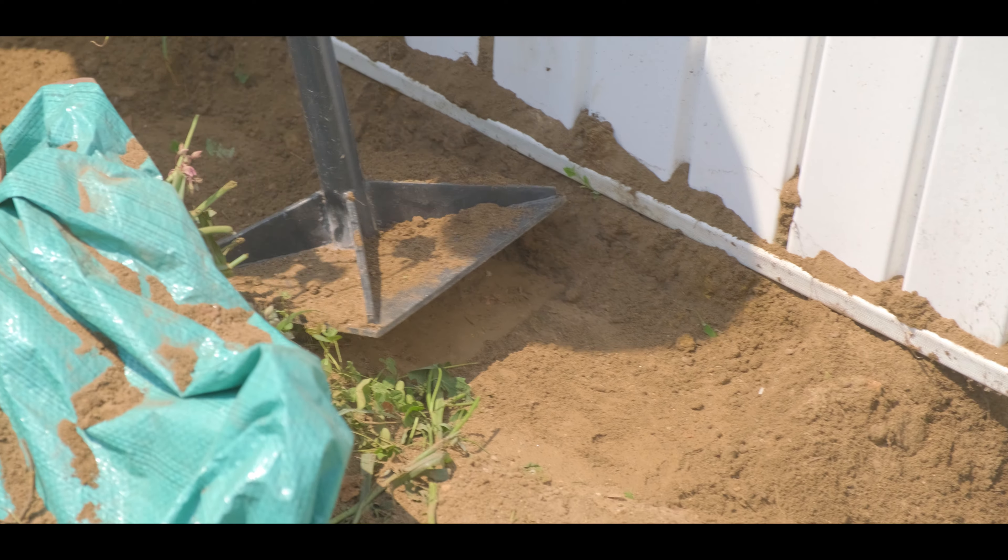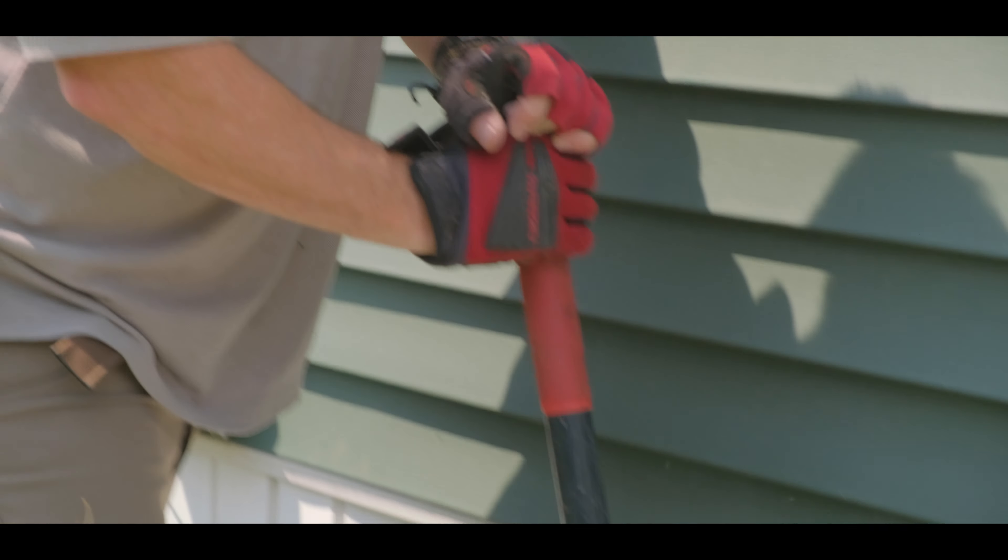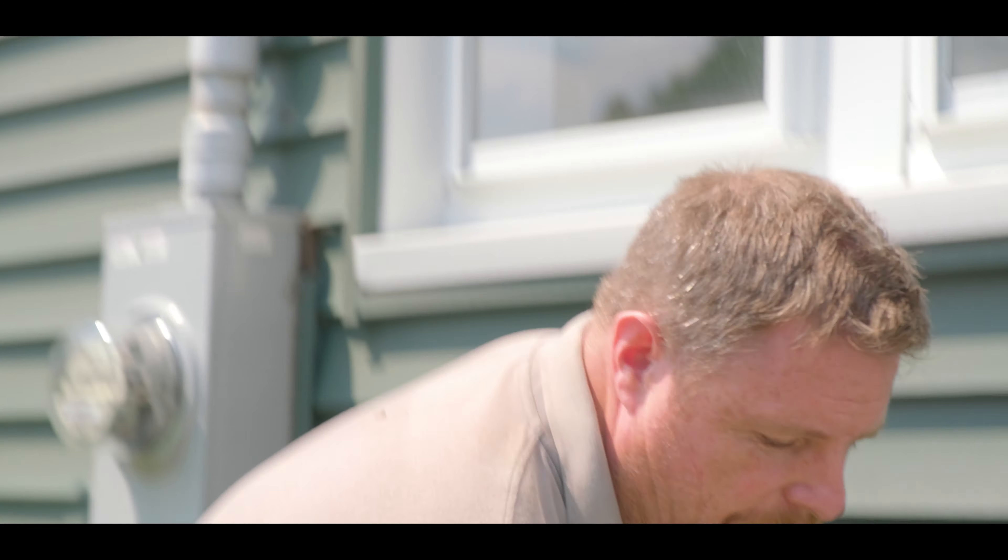We pack the dirt down nice and tight, which makes it more difficult for the animal to dig and keeps everything tucked underneath. It keeps that hardware cloth, that steel mesh, nice and tight against the ground and up against the side of the house.